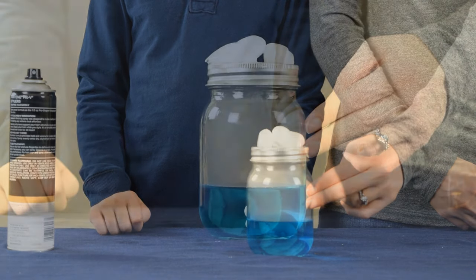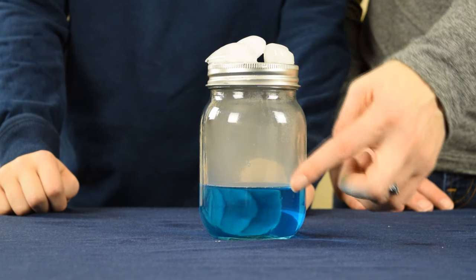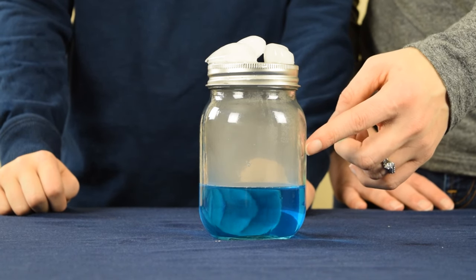So let's look a little closer. As you can see, the cloud has started to form in the top of the jar. Be sure to watch to the very end when we release it into the air.